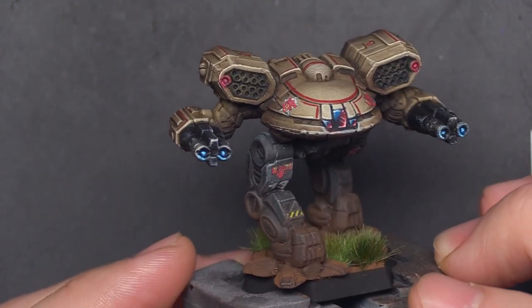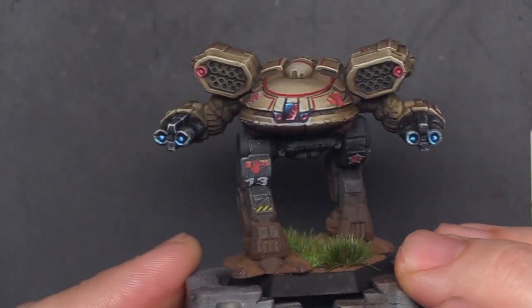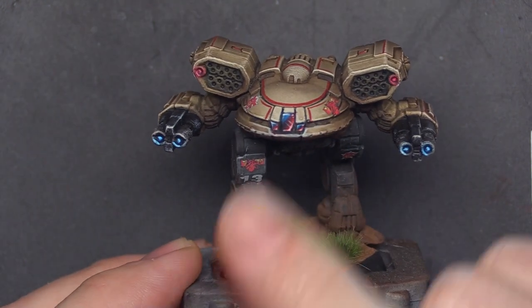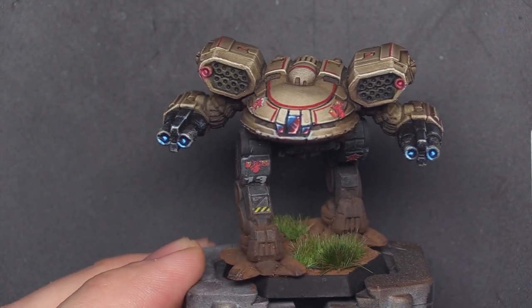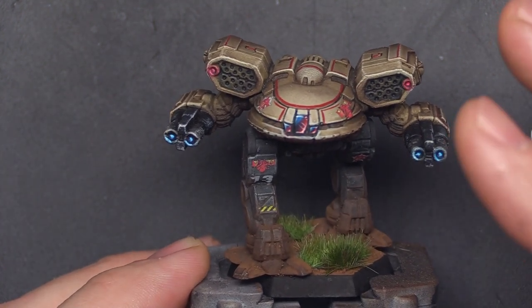What resonated with you guys? What did you like? Was it easy to follow? Is there anything I could have done better? And most importantly, did you try any of these techniques yourself? Did you paint a beta galaxy mini of some sort and follow any of what I said?